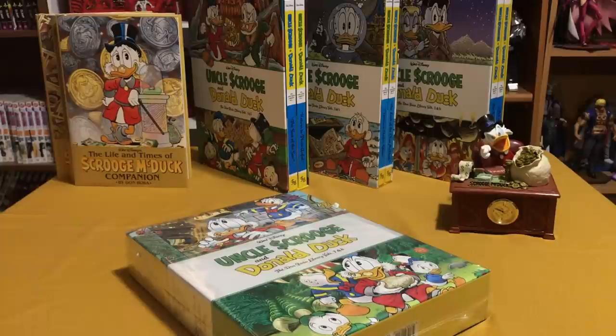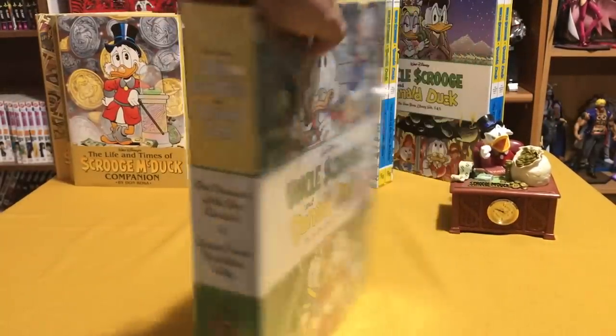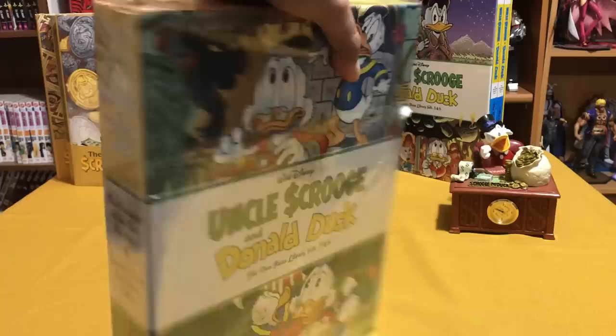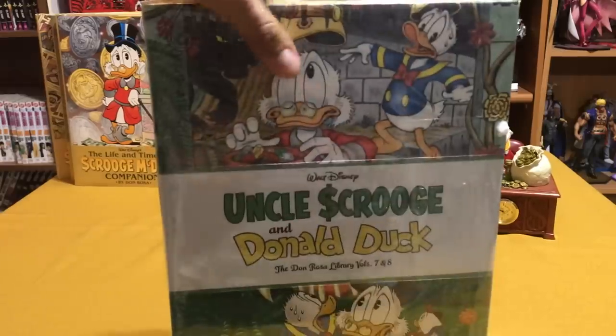Welcome back YouTubers. This is Omar from Nerman Condition, and today I am so freaking excited because the Uncle Scrooge and Donald Duck Don Rosa Library Collection Vol. 7 and 8 box set has finally come out. Today I'm going to do a short overview of the series as a whole and do an unboxing of this wonderful set that I've been waiting a year to read. So join me.